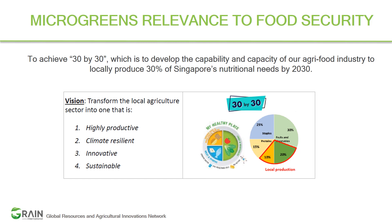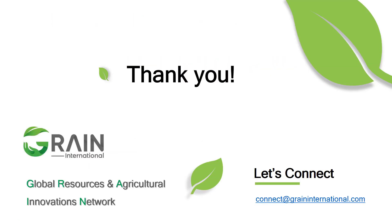Why not start today? Even a houseplant murderer can grow microgreens and reap their benefits. Let's have fun growing microgreens together. We shall now get connected with the next series coming soon. Thank you.